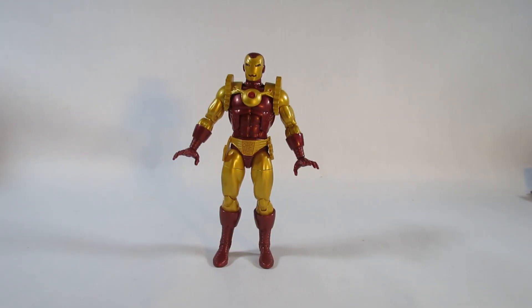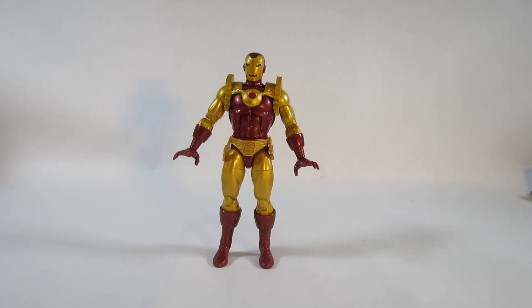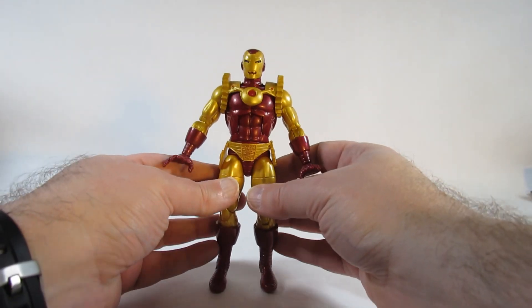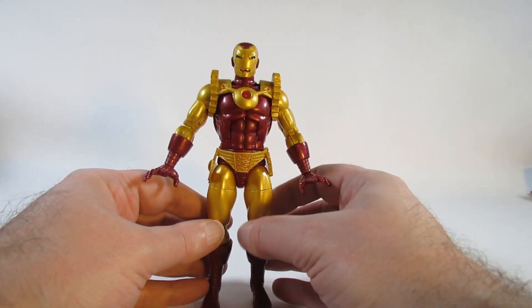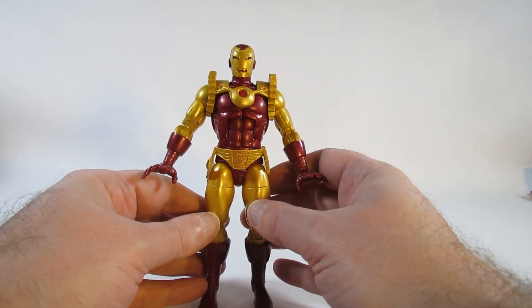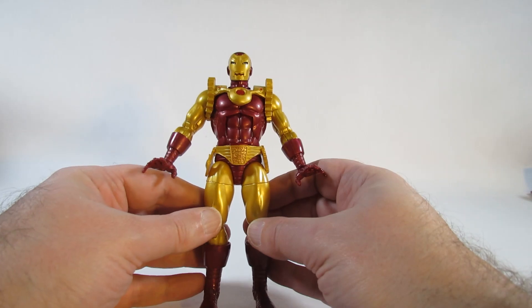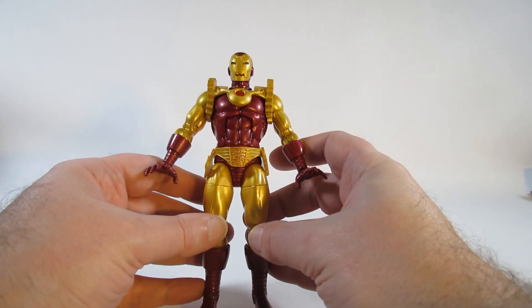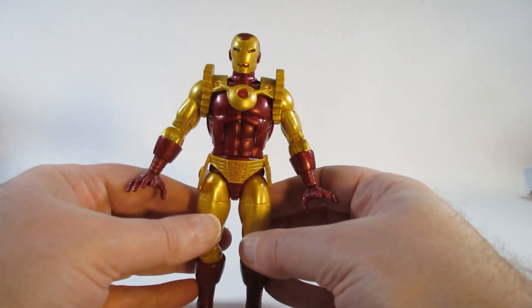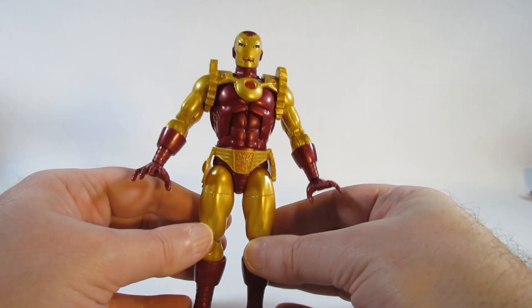Here is Iron Man 2020. This action figure is about six and a half inches tall, which is a nice height. This Iron Man is not Tony Stark — this is Arnold Stark from the year 2020. He first appeared in Amazing Spider-Man Annual Number 20, published around 1987 or 1988. At the time this Iron Man was from the future, but this video is going up in 2023, so he's in the past. I'm not entirely sure he was a good guy like Tony Stark, the original Iron Man.